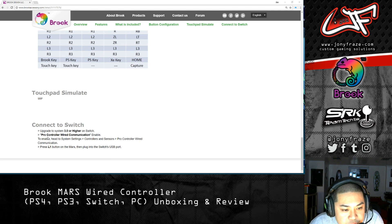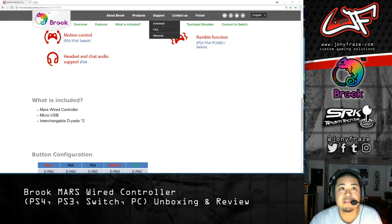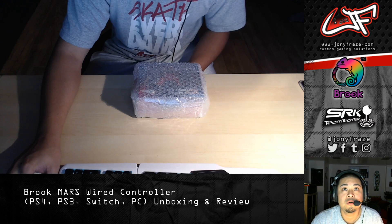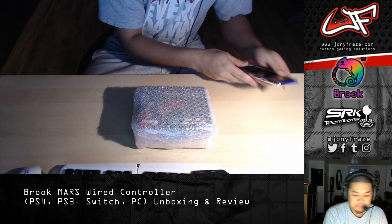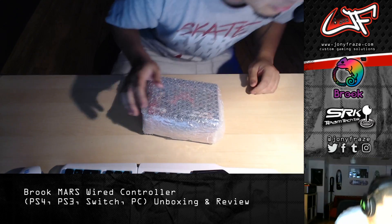For the Switch, you do have to go into the Switch settings and enable pro controller wired communication — you just enable that on the console. With that said, let's do a quick unboxing. I have not even cracked this open yet. I'm probably going to need some scissors, one second.